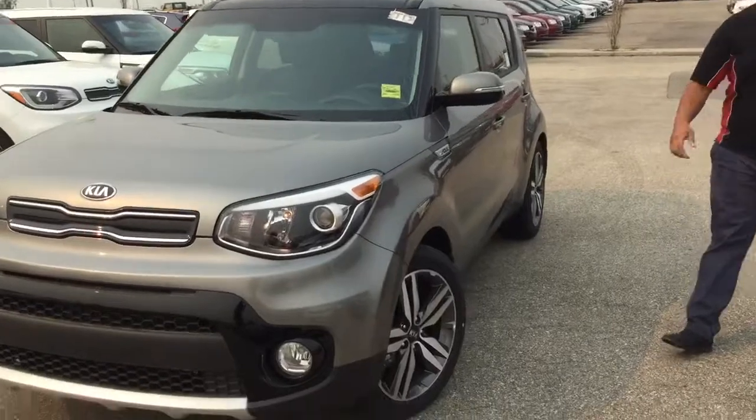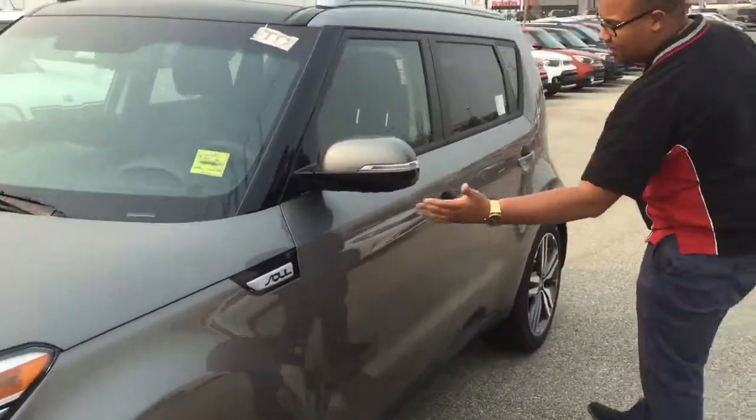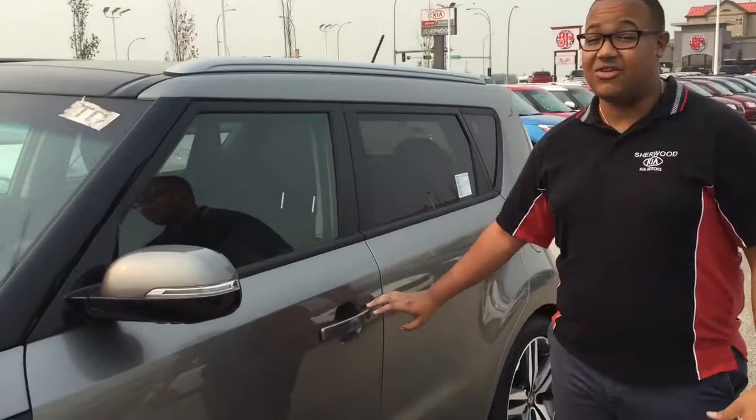You're going to get the upgraded rims with the EX Premium package. You're also going to get black painted mirrors, LED side indicators — this thing is loaded.